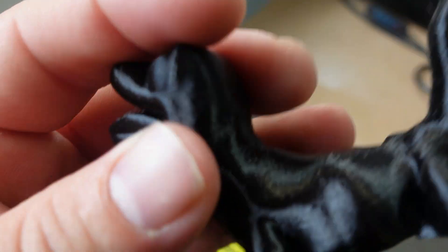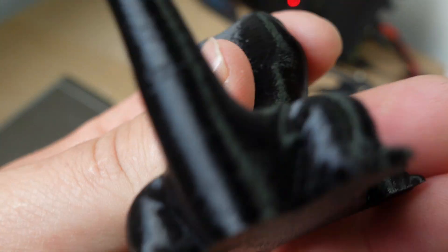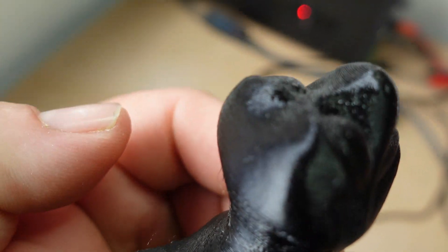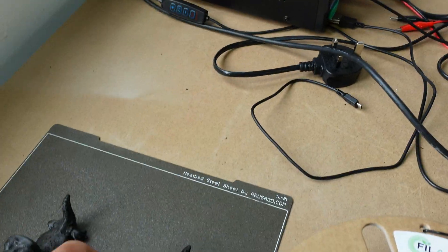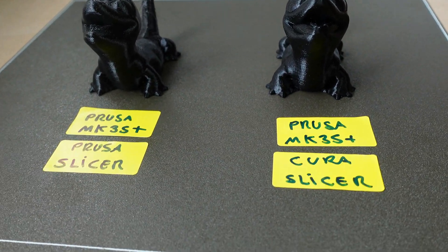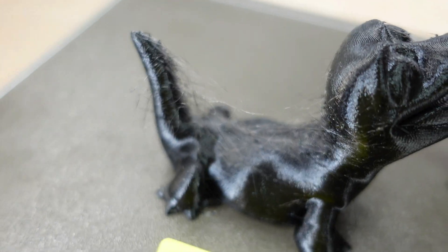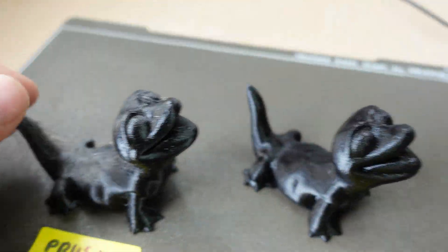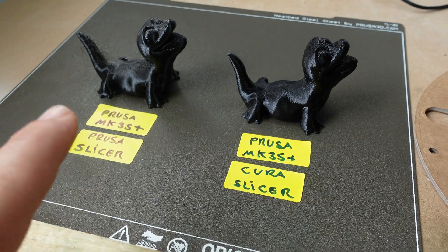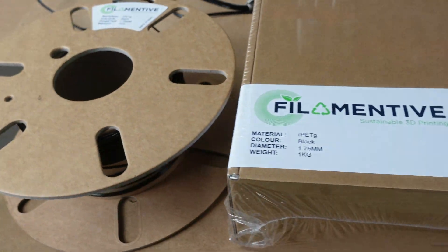The one done using Cura slicer — you can see how clean it is. The difference between those two is astronomical. Very clean print, very neat, almost no strings. Both were printed at 0.15 millimeter quality. If you guys know how to get rid of that stringing using PrusaSlicer, leave your comments below. You can see the results clearly: PrusaSlicer on the left, Cura slicer on the right — same printer, same filament.